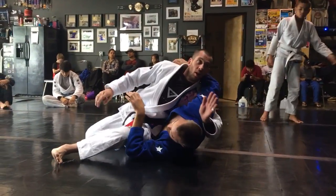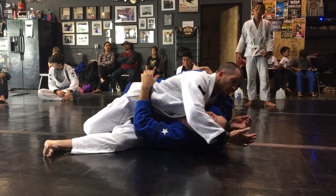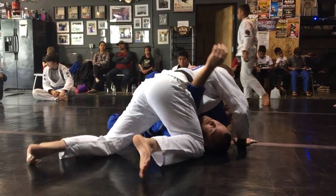Put handcuffs on him, step over, underhook. And if he still has a hold of his foot, I'm not going to cross-face — I'm just going to turn his head, and then I finish.